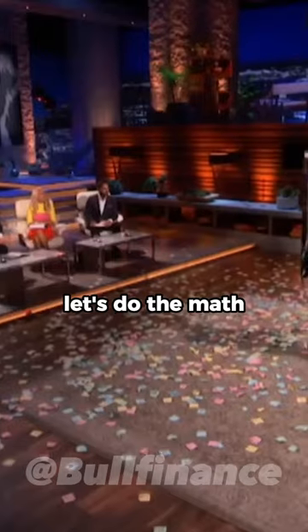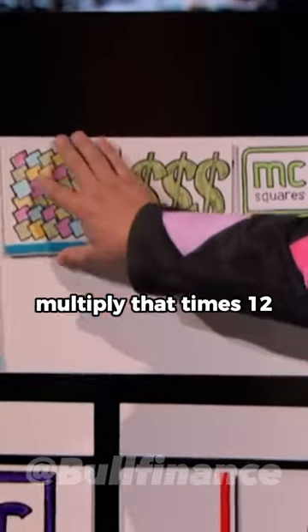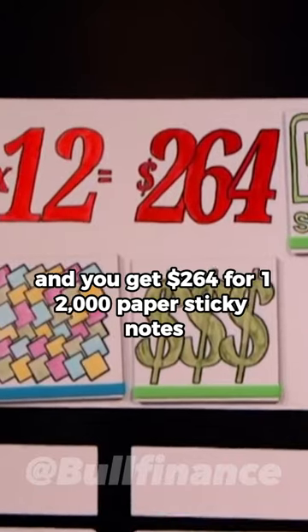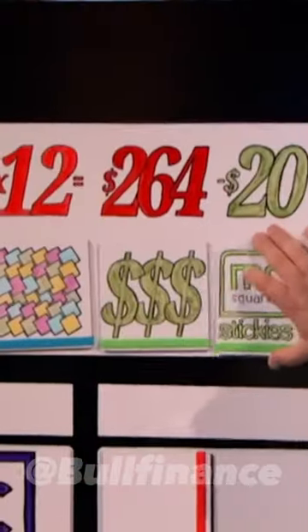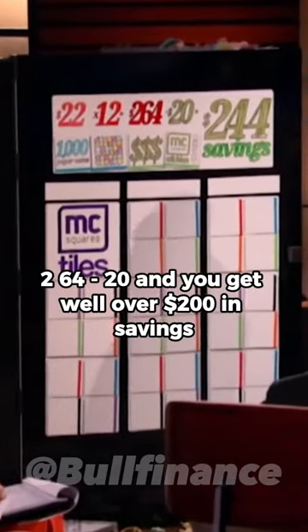Let's do the math. A thousand paper notes on average cost $22. Multiply that times 12, and you get $264 for 12,000 paper sticky notes. Now for comparison, a six-pack of MC squared stickies costs around $20. $264 minus $20, and you get well over $200 in savings.